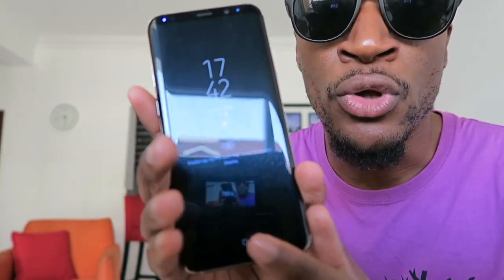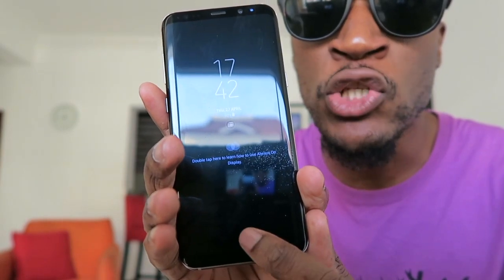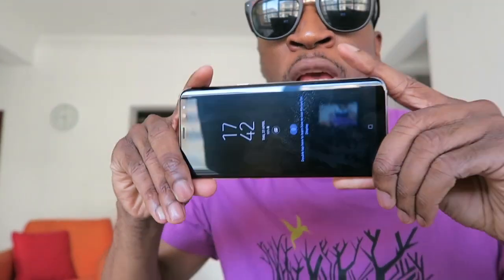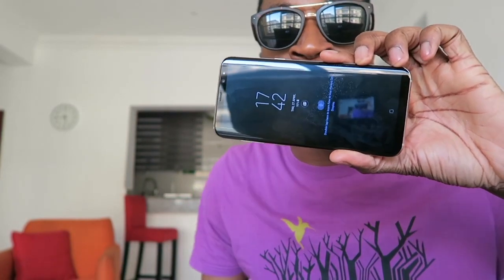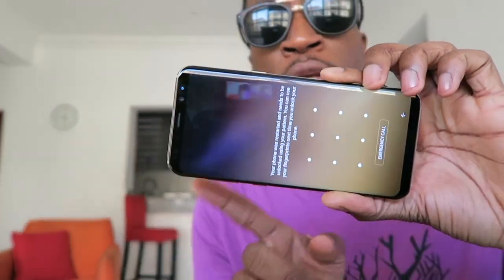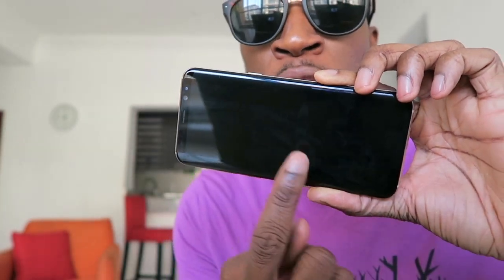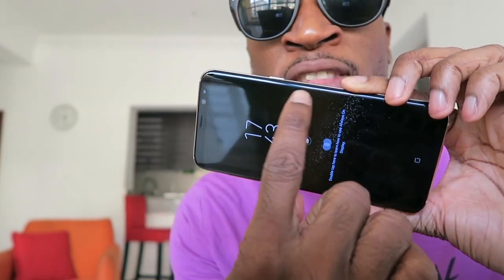Another feature I love is that the home button has been removed and is now embedded in the screen. What this does is give you more screen space. With other phones, the black edges would take up like half the phone, leaving you with little space. But this time they said, 'we're going to remove all of that black space, reduce it, and take away the space that the home button takes.' That's the infinity display.